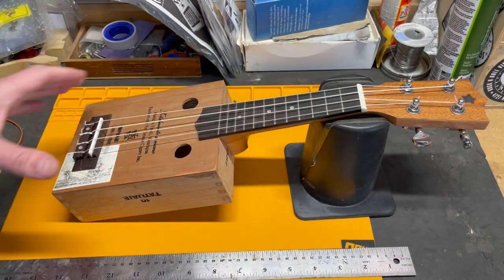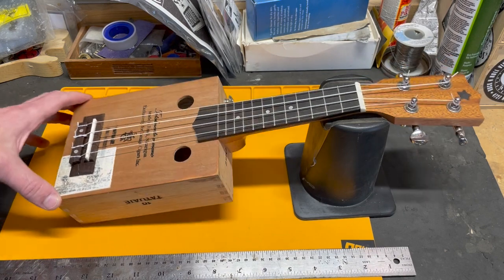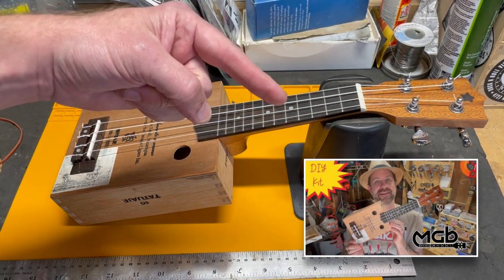Howdy folks! Welcome back to my channel. This here is the Sopranissimo ukulele kit that I built recently. If you didn't see that, I'll link the video in the description and also over there.